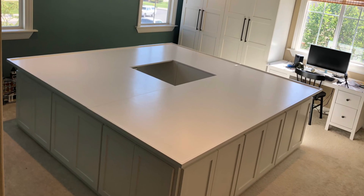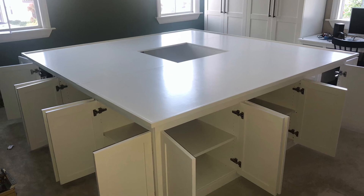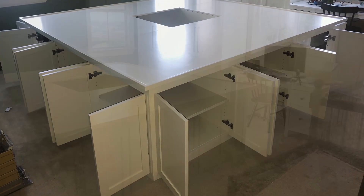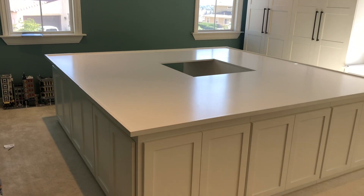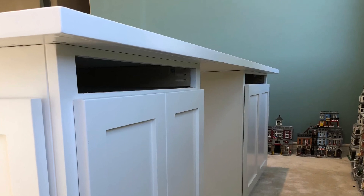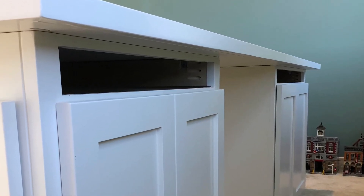Here we have lots of cabinet space for our piece collection, and in a later video we'll show you how we organize all our pieces. Here we have a hole in the middle so we can get to our other parts of the city. And there are going to be pull-out workstations for building that are going to be installed soon.